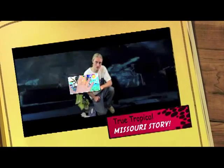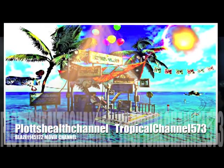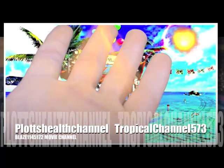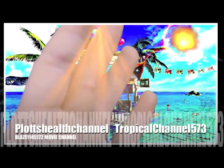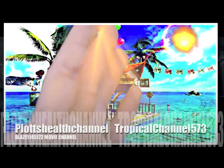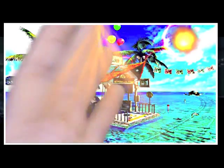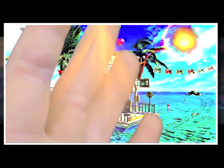Check out all my other videos and subscribe to my channels — I have three: Plot's Health Channel, Blaze 1145172, and the Tropical Channel 573. You can search those on YouTube and subscribe to get email notifications for new uploads. I upload quite frequently. Tell your friends and family, and most importantly, enjoy the information and visuals we present — we're doing this to spread the word about this truly remarkable tree.